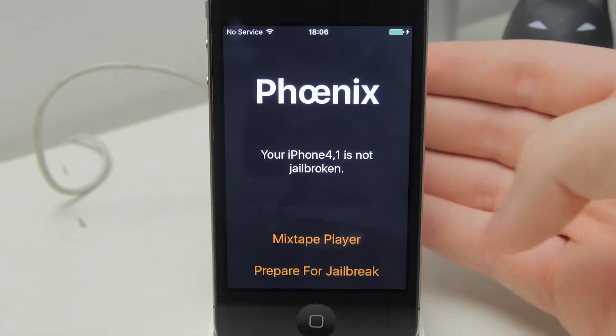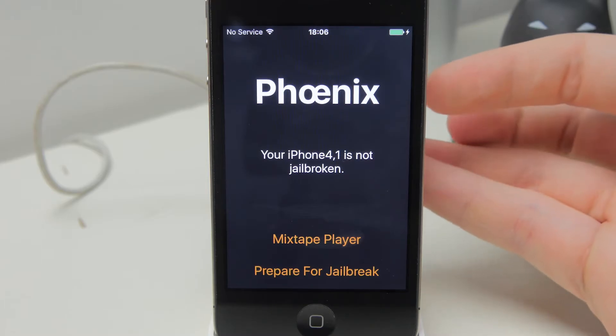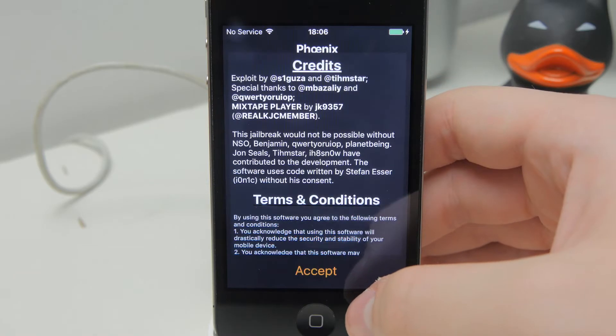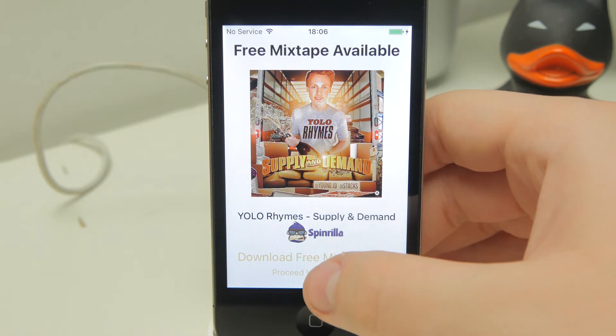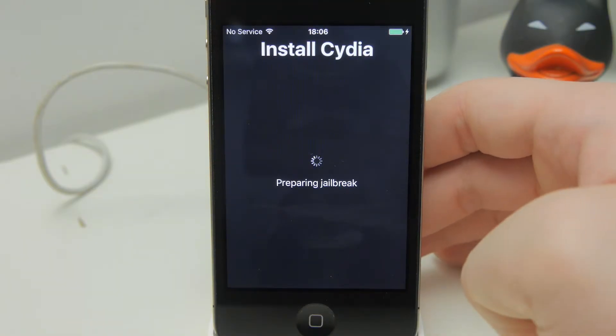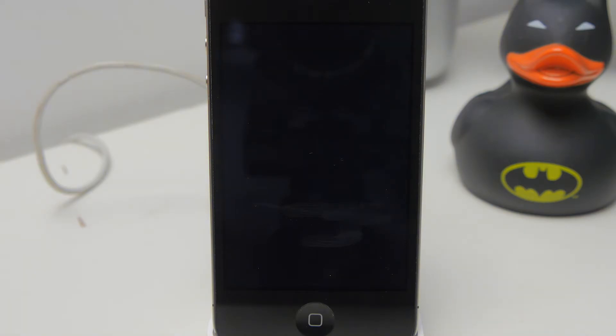Once that's done, go back and open the Phoenix application. There are a few options in here including a mixtape player — just completely ignore that, it's just some music they included as a joke. Tap on 'Prepare for Jailbreak', tap Accept, dismiss the notification, then tap 'Proceed with Jailbreak' at the bottom, then 'Begin Installation'. A message will come up saying 'Use Provided Offsets' — just click on the blue one. This is the point where it can be a little iffy. Sometimes the screen will dim, which means the jailbreak failed. It is a bit hit and miss — sometimes it works, sometimes it doesn't, so it may take a couple of attempts.